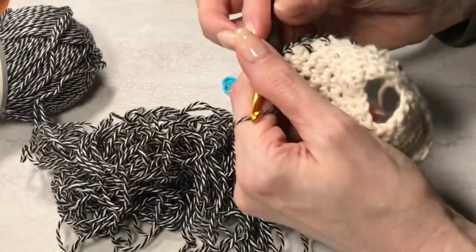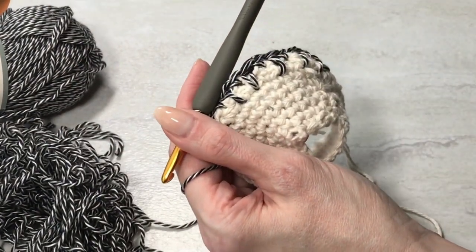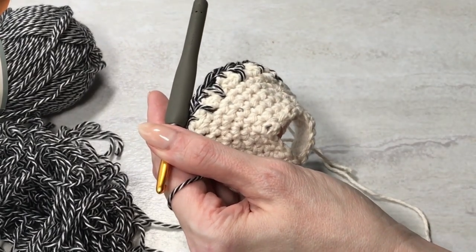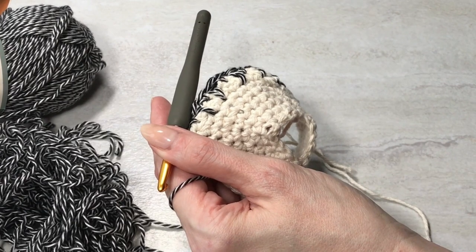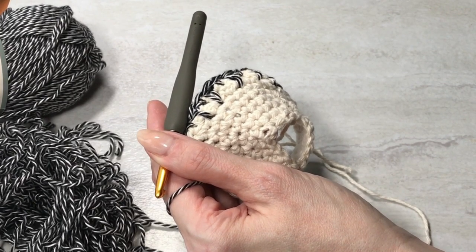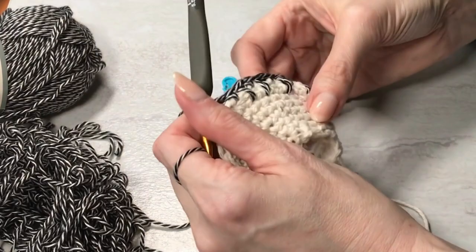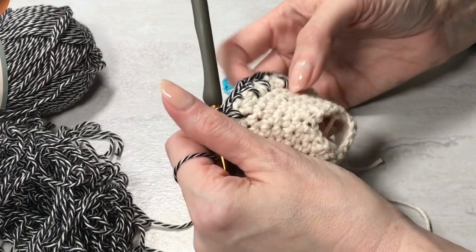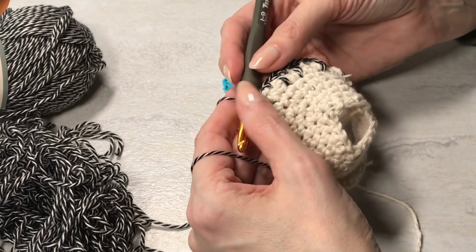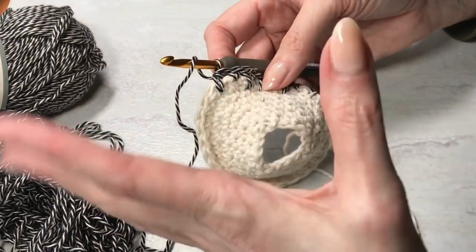I'm going to come back and show you different points where, because of the increase, it might throw you off depending on how you are about things being perfect. I'm all into creative interpretation. But if you start feeling frustrated that things aren't lining up perfectly, I'm going to show you how to work that. They are not going to line up perfectly, but you're going to still get a good result.